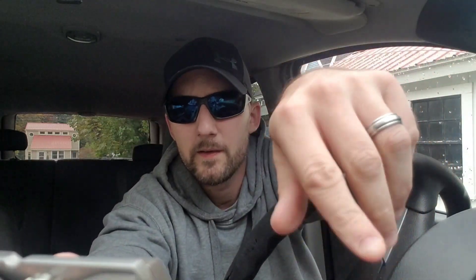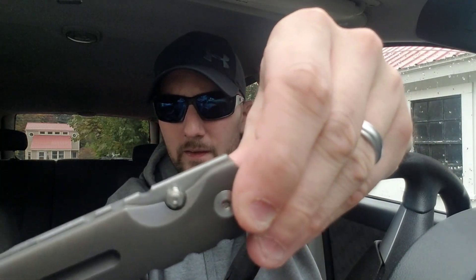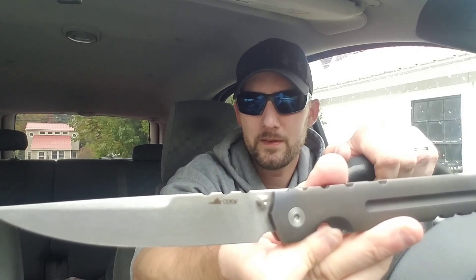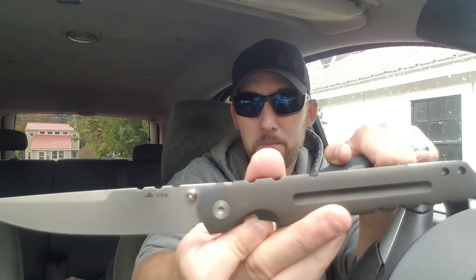It's got this knurling on the thumb studs — it will destroy your thumb if you slip, man, it sucks. But I can get it every time now and this thing just flies out of there. With a blade this long, it just feels awesome. It really does. This is a knife that even I — and I like big tactical knives — can appreciate.